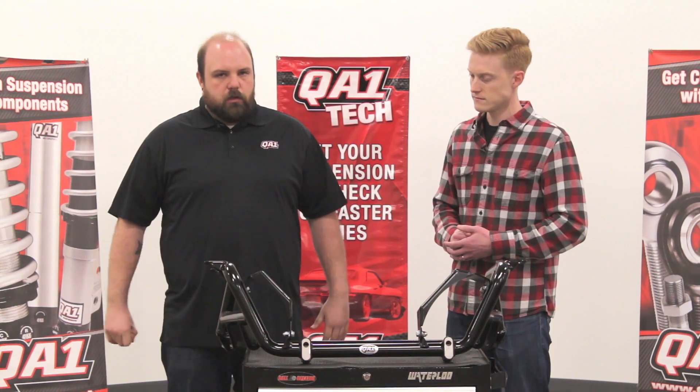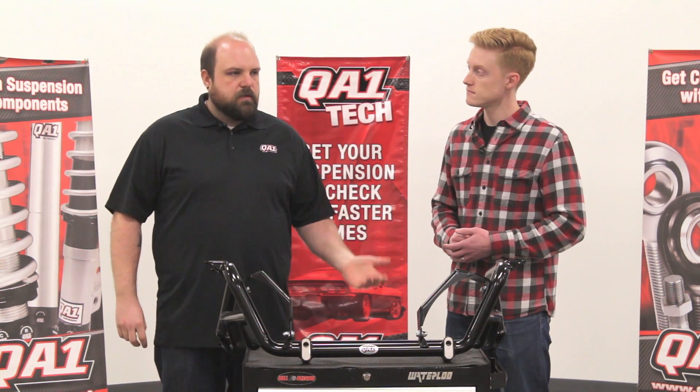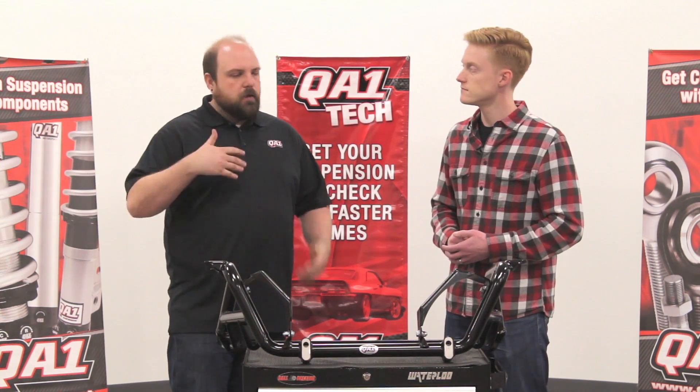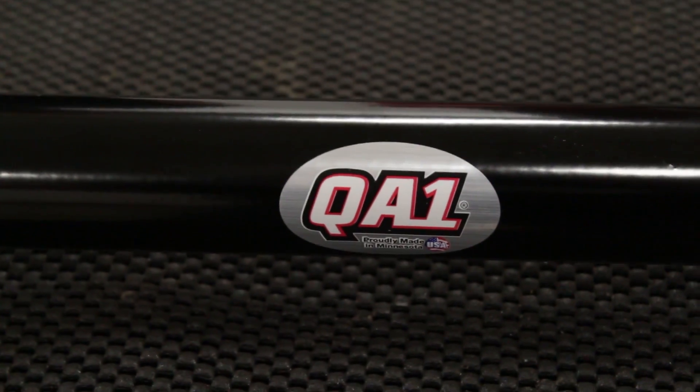This is designed to keep the wheel in the factory location. So if you are running a big set of 17 or 18-inch wheels and tires, you're not going to run into issues of rubbing the front fenders or front bumper with your tires when you turn. So it's very, very versatile.